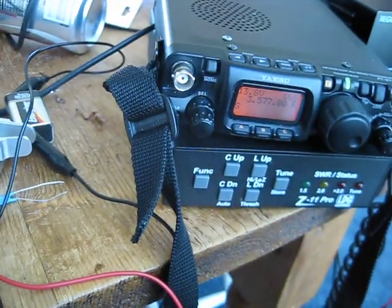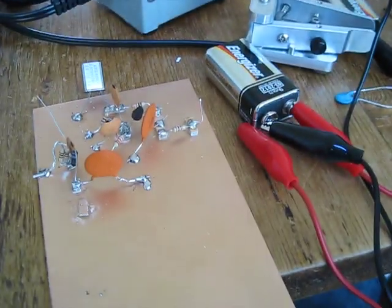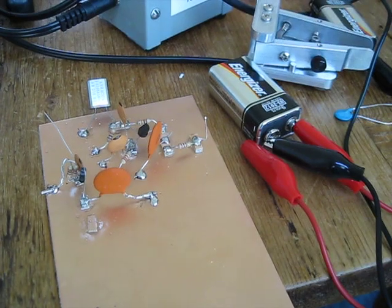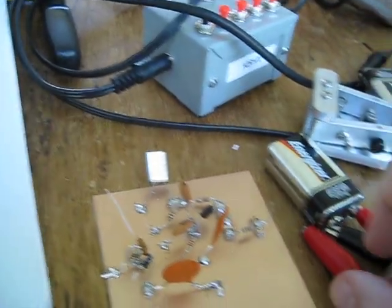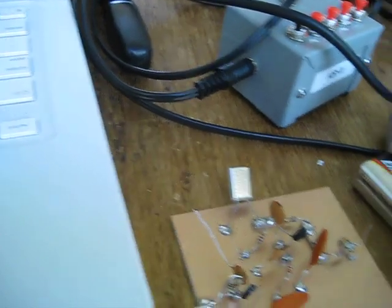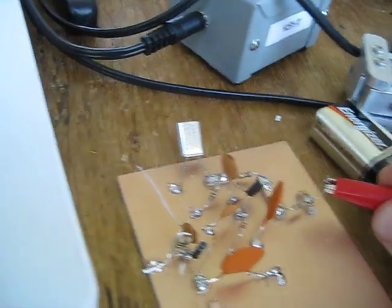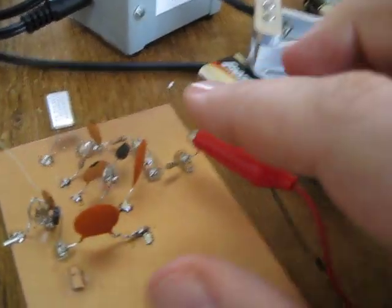I've got my trusty FT-817 set up as sort of my detector. I don't have an oscilloscope, so hopefully we'll get some sound out of here. So I'll take my clip lead here, and if I clip it on, hopefully you hear that.